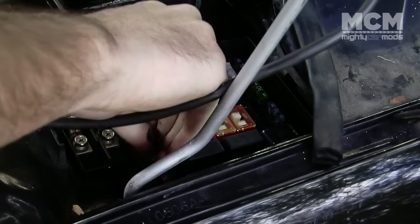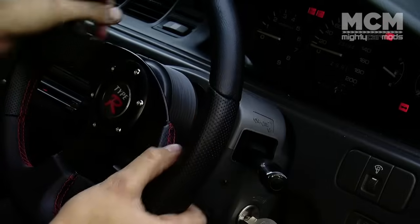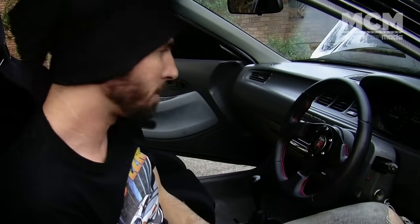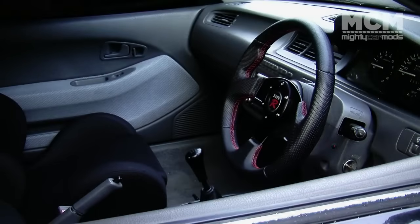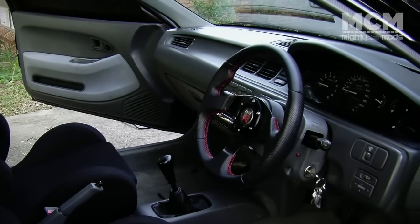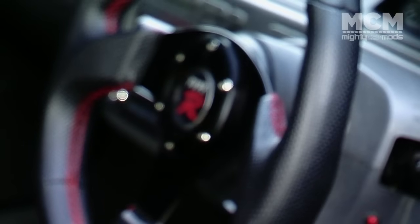With everything on tight, chuck your fuse back in, then check your horn and make sure all of the controls are working exactly as they should. So that is a $40 mod and has completely updated the look of the car. We've gone from the old wheel to this — the smaller wheel looks heaps better and is definitely more hygienic than the old one.